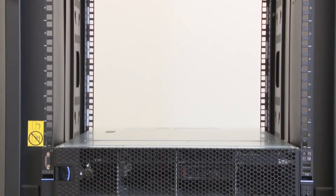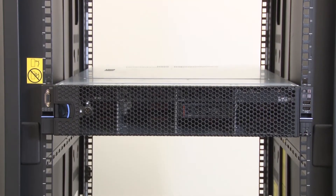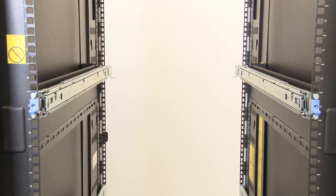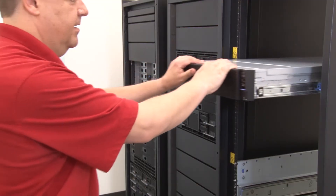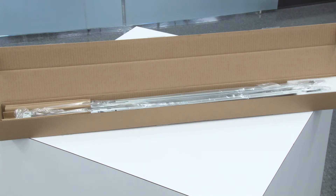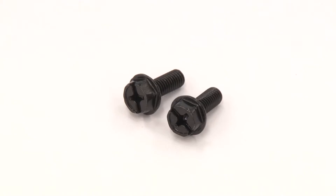This video provides instructions on how to install a server into a rack using the Toolis Short Slide Rail Kit with brackets for the Cable Management Arm or CMA. The installation procedure also applies to the Toolis Short Slide Rail Kit. The Slide Rail Kit package contains the following items: left rail and right rail and two M6 screws.